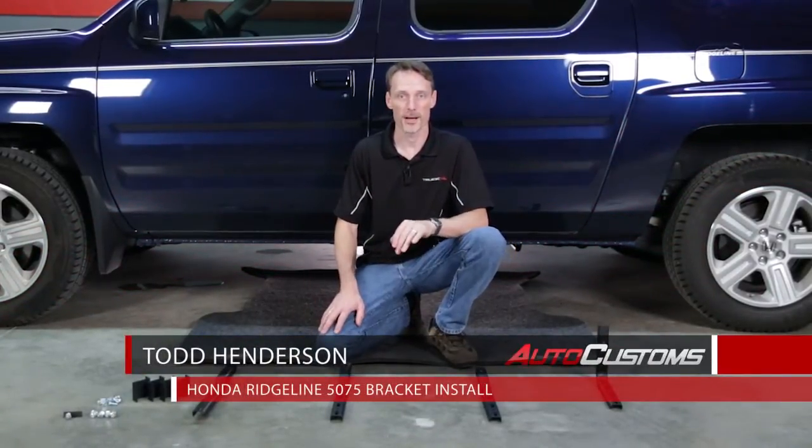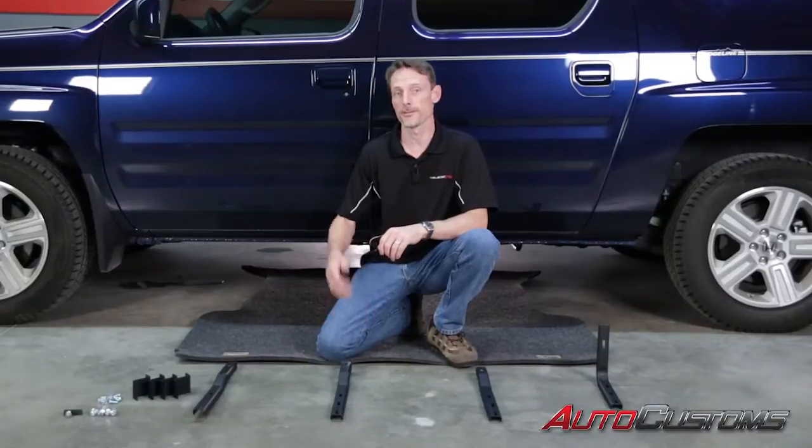Hi, I'm Todd Henderson. Today we're going to be installing the 5075 bracket kit from Ioniq Automotive Vision Design, specifically for the Honda Ridgeline.